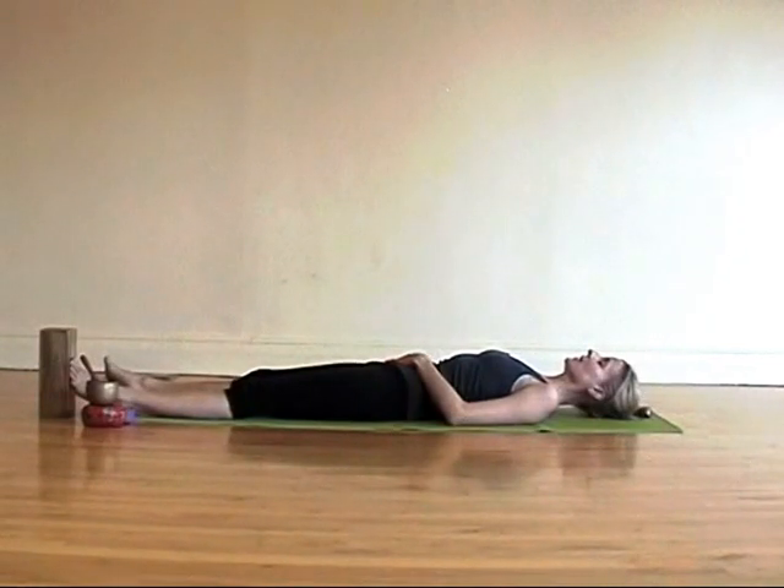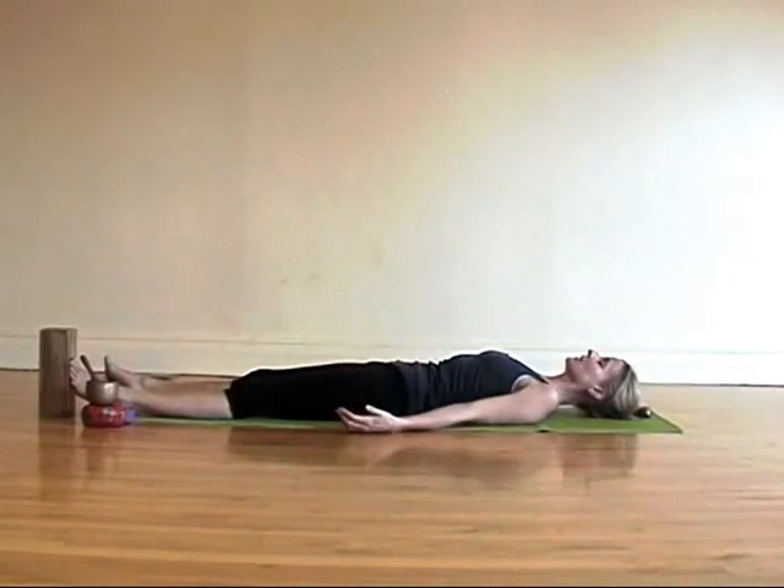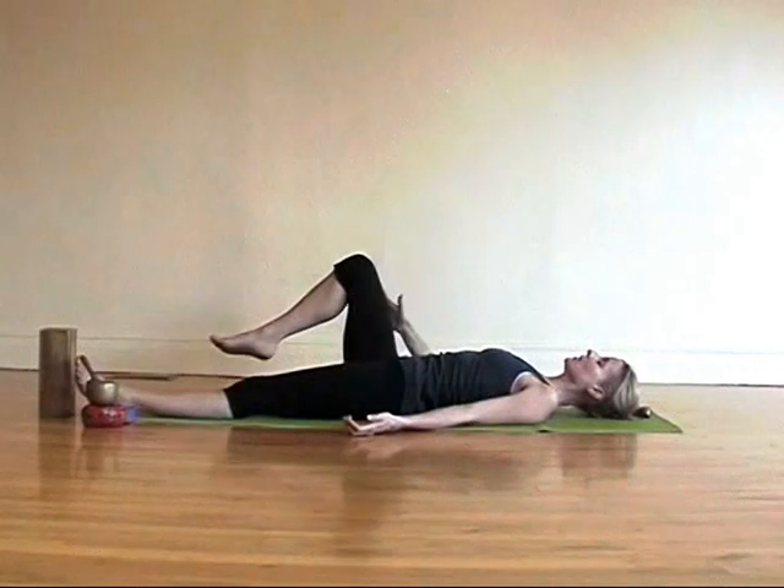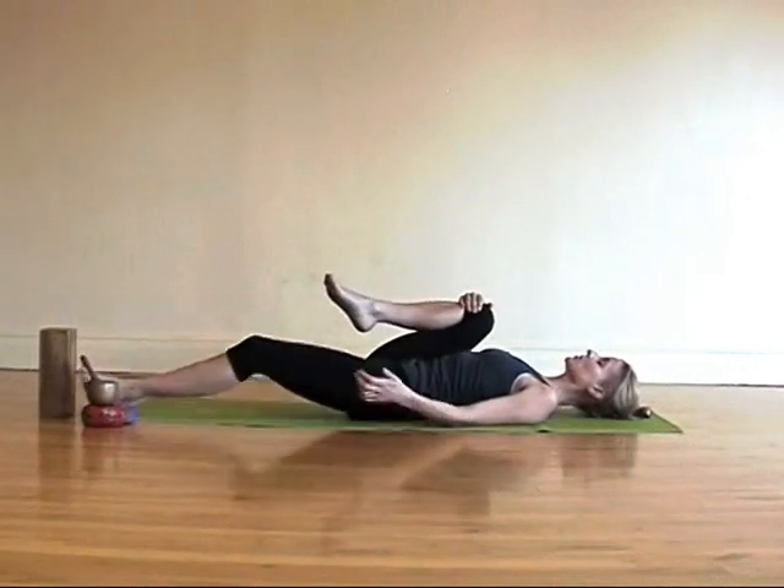Release one hand at a time down along your sides. Now start waking up your hands and feet — making little fists with your hands, open up your fingers, little fists and then spread out your fingers. Rotate your ankles side to side in little circles. And then draw one knee at a time back into your chest.